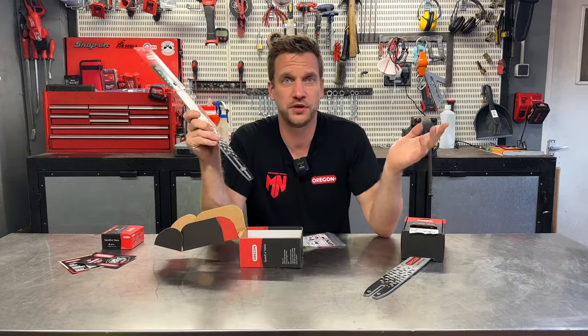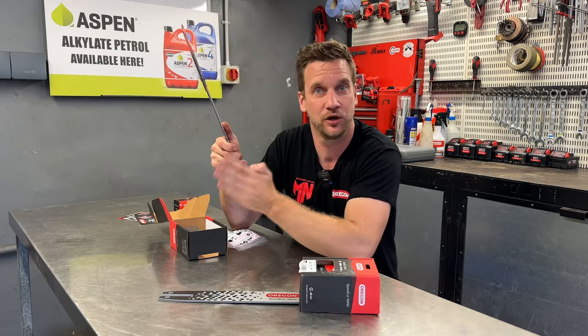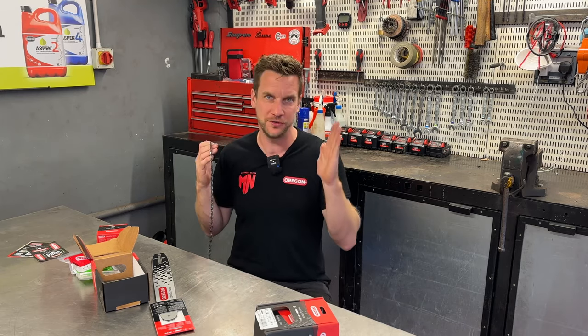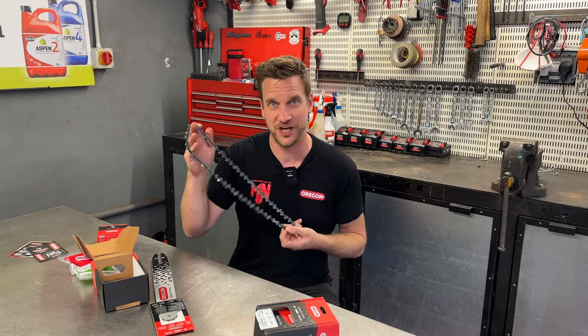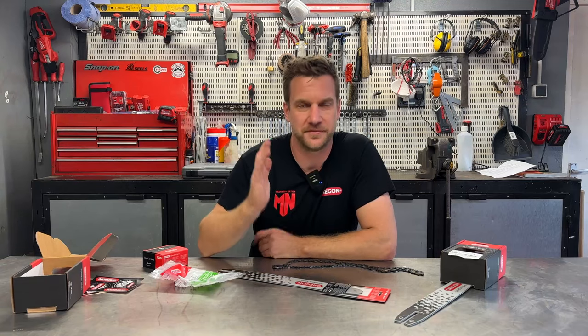Why would you want SpeedCut Nano over what you get standard on your chainsaw? Firstly, it has a narrower kerf which means a finer profile and much faster cutting speed. Secondly, the narrower profile means less drag — so run times on battery equipment will be much better, and on petrol equipment you'll use less fuel. You also get smoother cuts due to the chain design, decreasing the chatter as you go through timber. The one I'm most excited about: Oregon designed this for top handle saws and smaller equipment, so apparently you'll reduce stalls through a cut — where battery saws sometimes just suddenly stop — whereas with these chains that should happen a lot less.